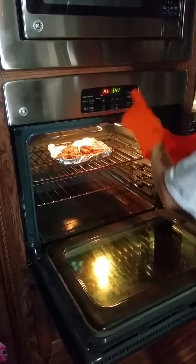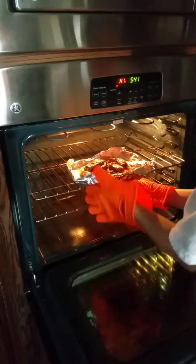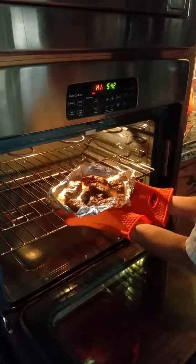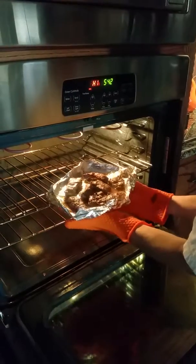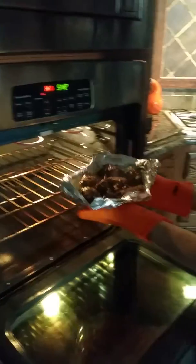Alright, as you can tell I'm on high here. I'm going to go ahead and take this out of the oven. I do have it on broil, but I'm feeling it and it's not even hot at all. Carne asada, mmmm.